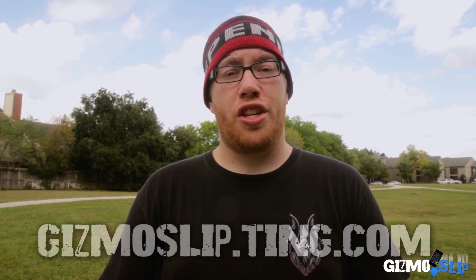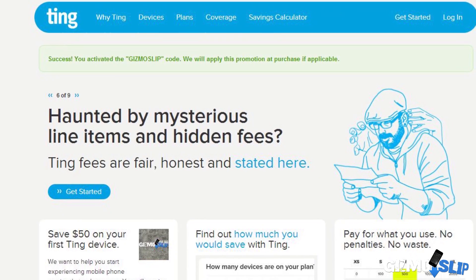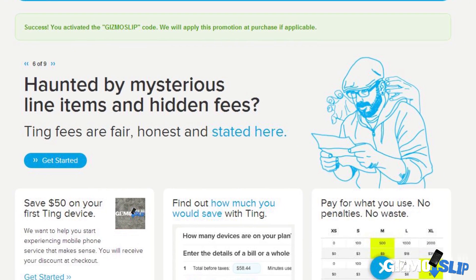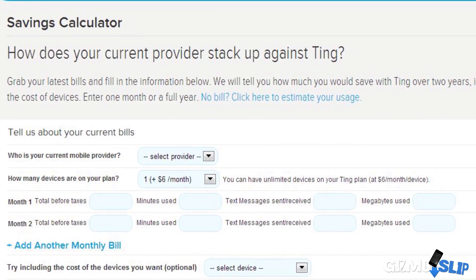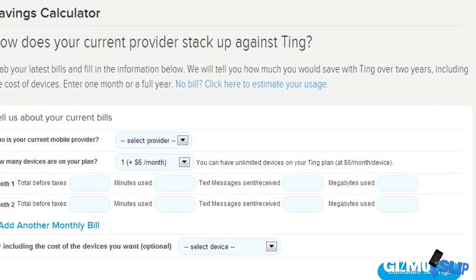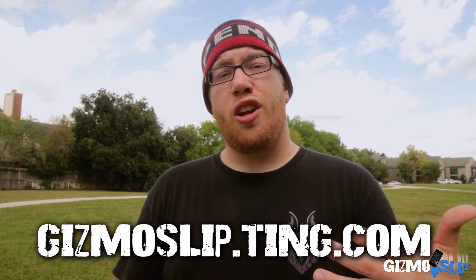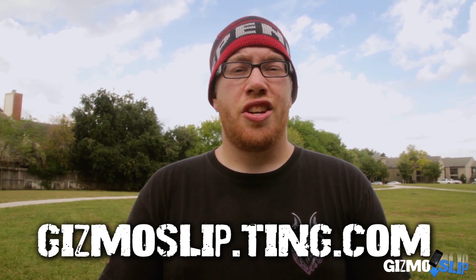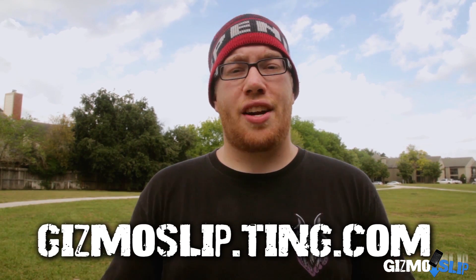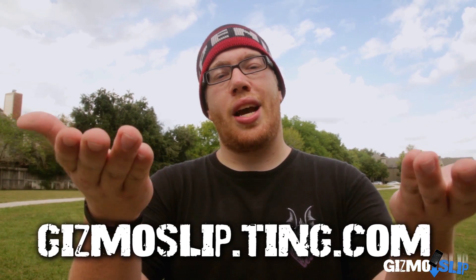Ting actually has a really useful tool that you can check out. If you go to gizmoslip.ting.com, you can calculate what you're currently using in terms of minutes, texts, and data, and then see what you'd be charged through Ting versus through your current provider. And if you decide you want to sign up for Ting, you actually get a $50 credit just for being a Gizmo Slip viewer. Just go to gizmoslip.ting.com and you will get a $50 credit towards your plan — it's just their way of saying you guys are awesome.